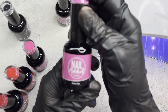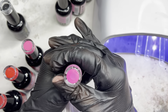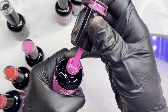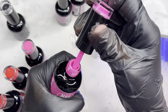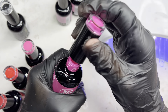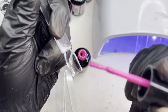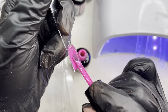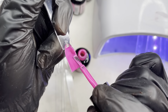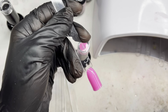Next I'll be swatching Electric Pink. It's a really pretty electric, neon hot pink. I'll go ahead and swatch that as well, and this is what it looks like — a really really pretty hot electric pink.